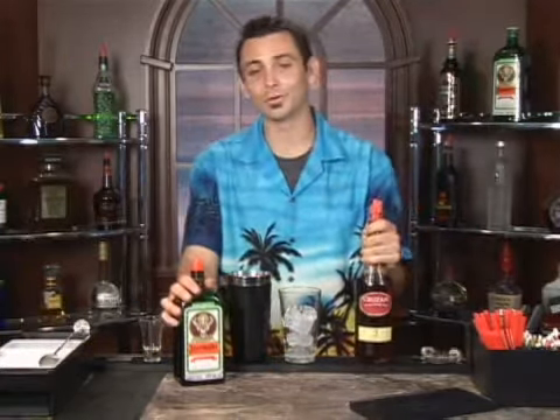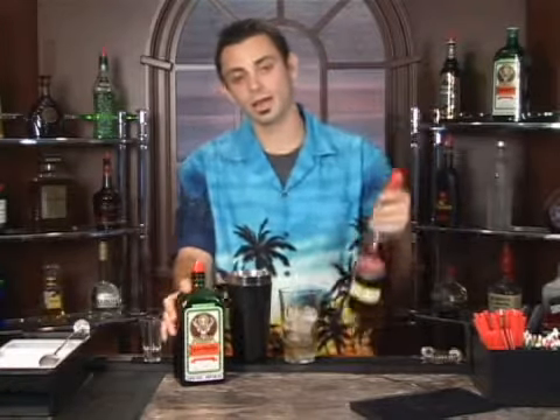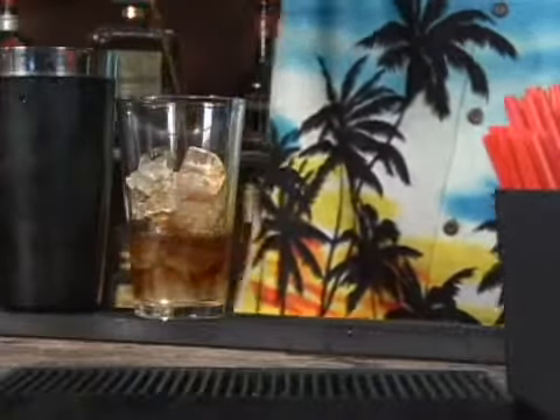We're going to go equal parts on this — three quarters of an ounce of each. Starting with your rum: one, two, and three. And then with your Jägermeister: one, two, and three.